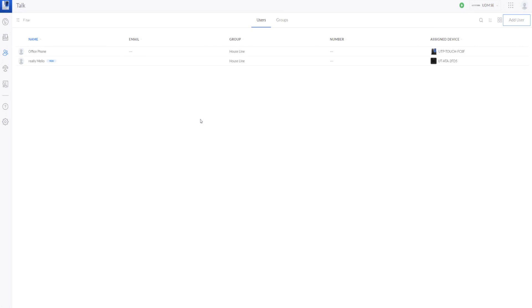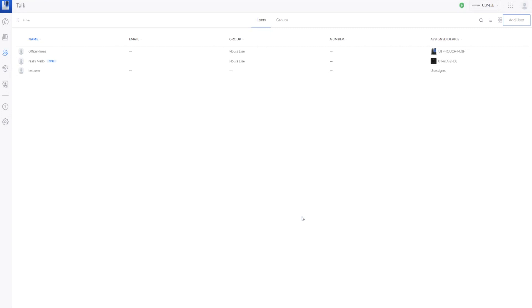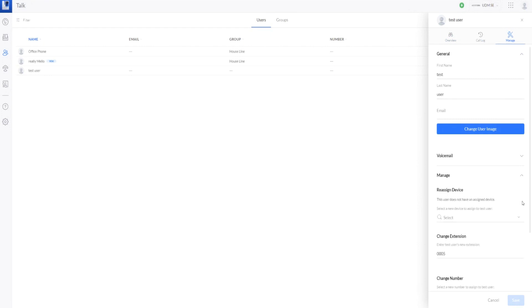We just need to add a user to associate with our group. In the top right of the user section, click 'add user', give it a first and last name. What tripped me up is that it seems to want a telephone number, but we're going to assign it to a device instead — so leave that empty and hit 'add'. Now that it's unassigned, go back under 'manage'. Instead of associating the user with a number, you associate it to a device. I've assigned my other two users to actual devices: the 'really mellow' user is set up to UTA line one, and for the office phone, it's the UTP Touch.